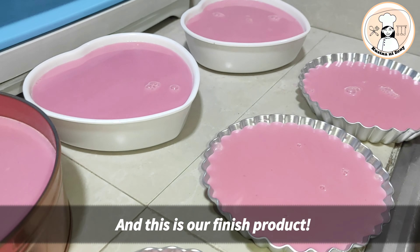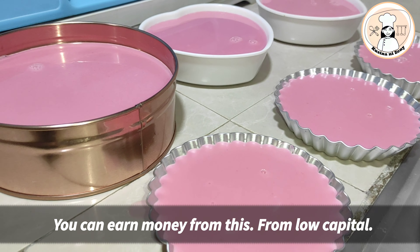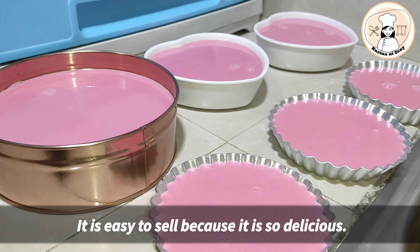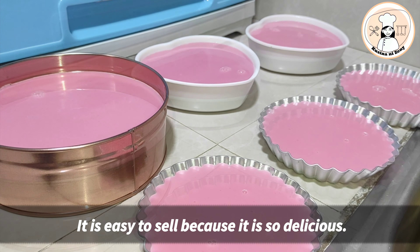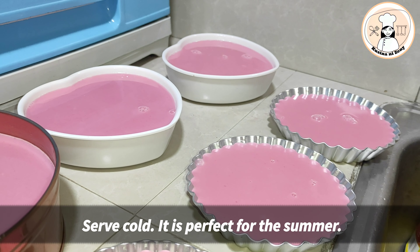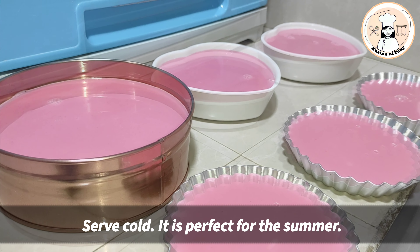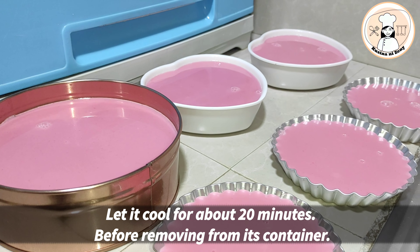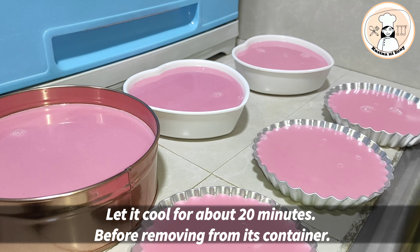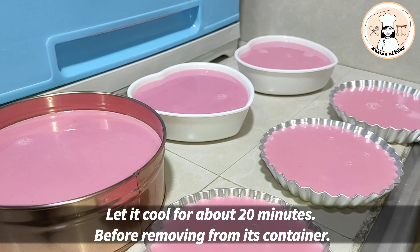Ito na po ang ating finished product. Naka-anin po tayo ng nagawa. Pwede nyo rin po itong pagkakitaan — i-online nyo po, online business. Bilis na mabilis lang po yan. Mabenta dahil masarap po yan. Serve cold po ito, lalo na sa tag-init. Ang sarap po yan lalo na malamig na malamig siya. Masarap po itong dessert. Palamigin lang po muna natin ito bago natin tagalin sa ating llanera. After 20 minutes po siguro, matigas na po ito. Balikan na lang po natin yan.